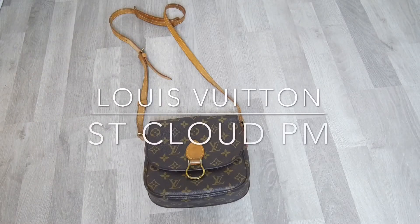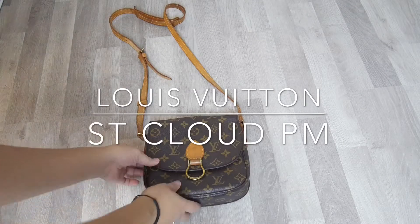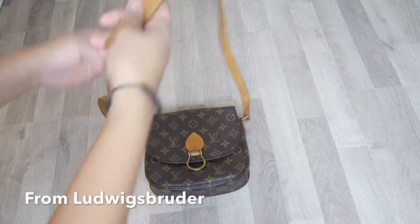Hi guys, so this is a quick review of my Louis Vuitton St. Cloud in PM size that I bought from Ludwigs Bruder.